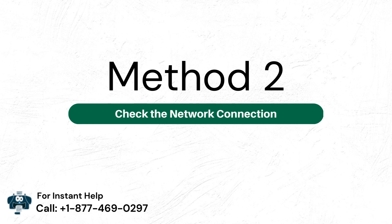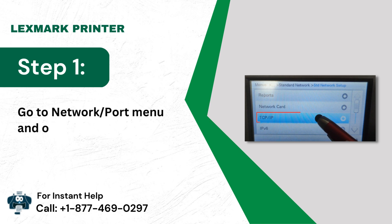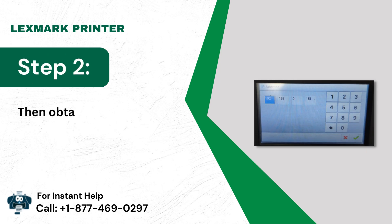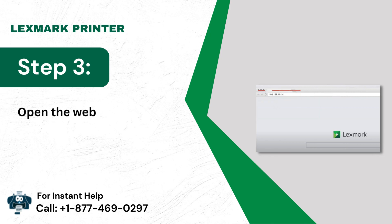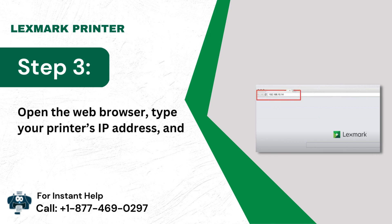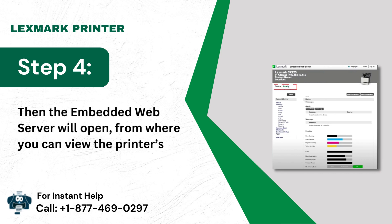Method 2: Check the network connection. Step 1: Go to the network/port menu and open the TCP/IP section. Step 2: Then obtain the printer IP address. Step 3: Open the web browser, type your printer's IP address, and press Enter. Step 4: The embedded web server will open, from where you can view the printer's status and configure it.